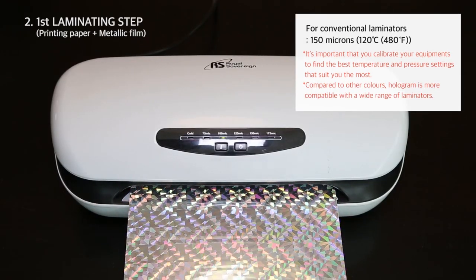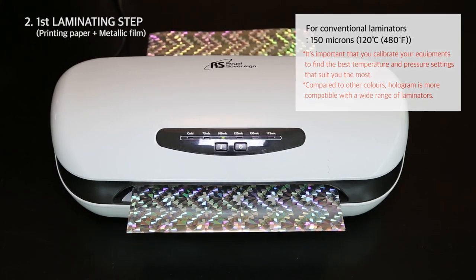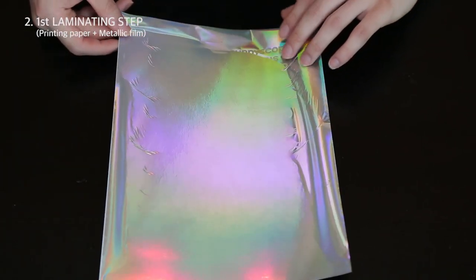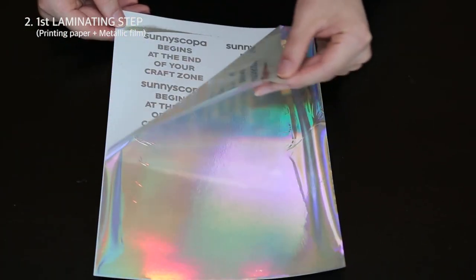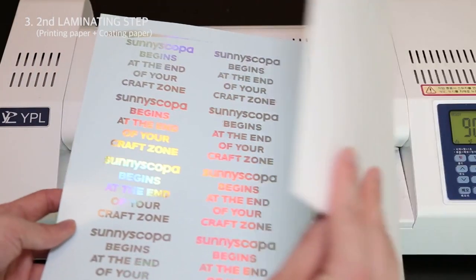Compared to other colors, hologram is more compatible with a wide range of laminators. Once you remove the film, you will notice that the film only stays on the printed color. Have the printout and the coating paper with the coated side facing each other.